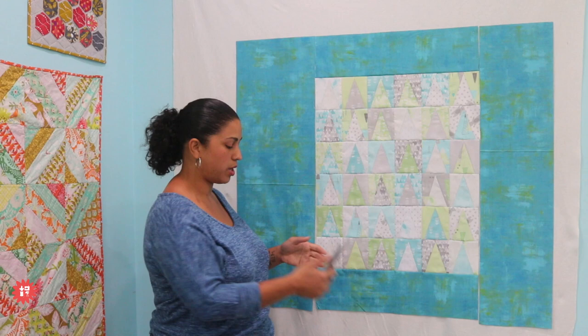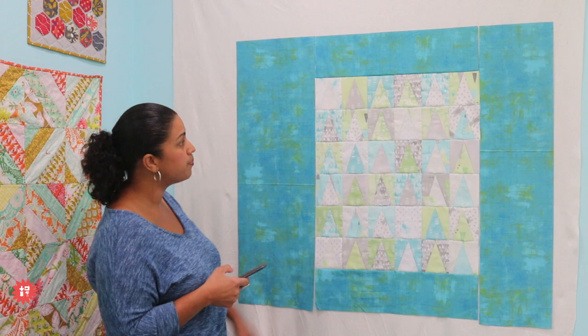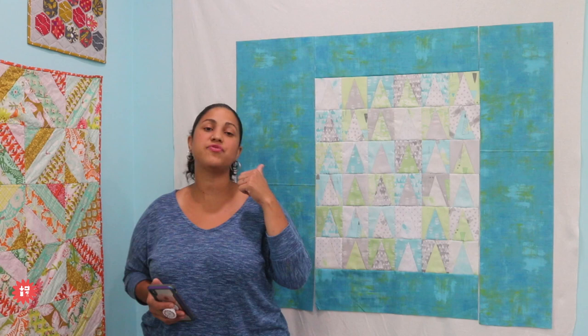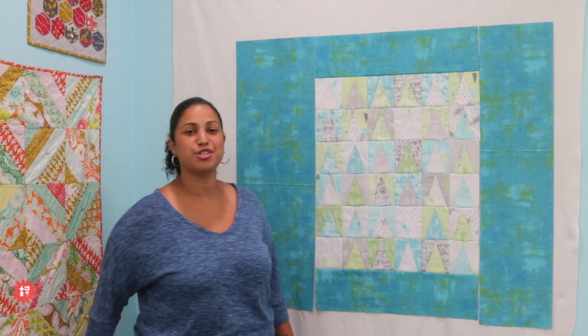Thank you all for tuning in. Kathy's asking if I have videos for the very beginner — I have over 500 videos. Type in youtube.com, type in Crafty Gemini beginner sewing videos, and a whole list of stuff perfect for you will pop right up. Thanks everybody for tuning in, thanks for asking questions. Make sure you subscribe to my YouTube channel. If you enjoyed this Whip Wednesday, give this video a thumbs up and share it with your friends. We'll be back this Friday at 7 PM Eastern for a live chat or flash sale Friday, and then tune in next Wednesday at 1 PM Eastern for another episode of Whip Wednesday. Thanks for tuning in and I will see you all next time. Bye!